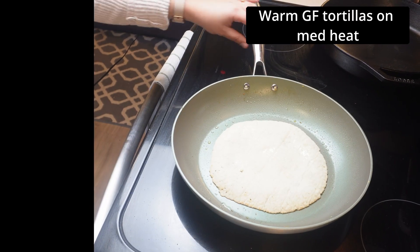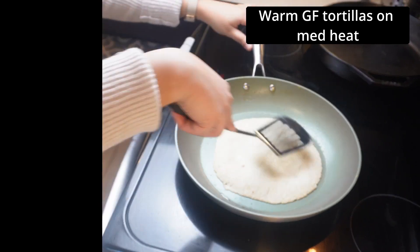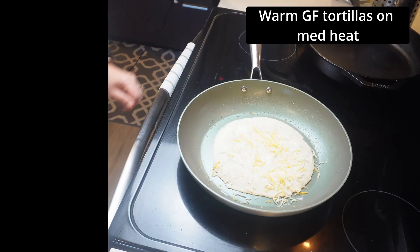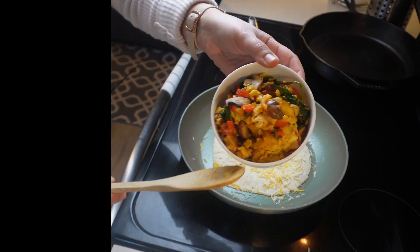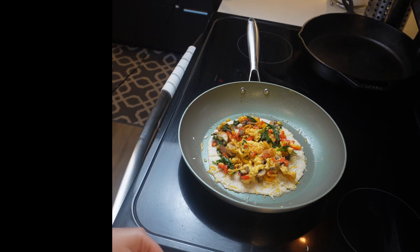The gluten-free tortillas we're using today are from Aldi's Live G Free line. While they work well in most recipes, they can be a little dry and flaky. As you can see, we're warming up the tortillas on the skillet with a little bit of avocado oil, and now we're adding our shredded cheese and our egg and vegetable blend.